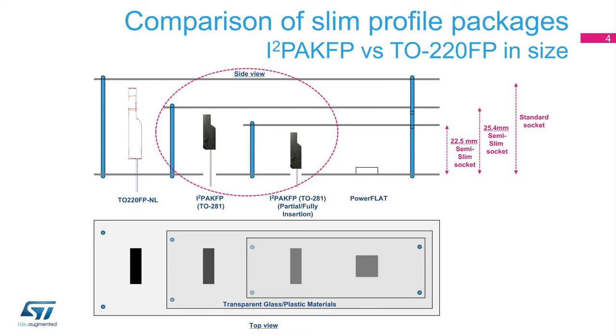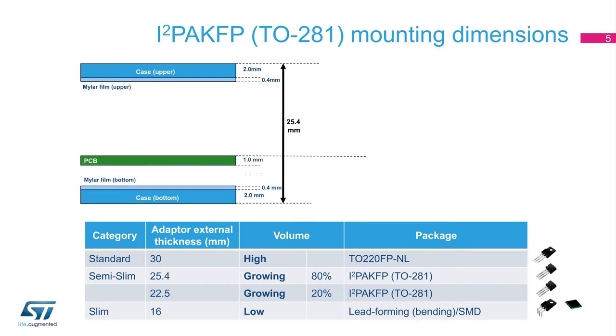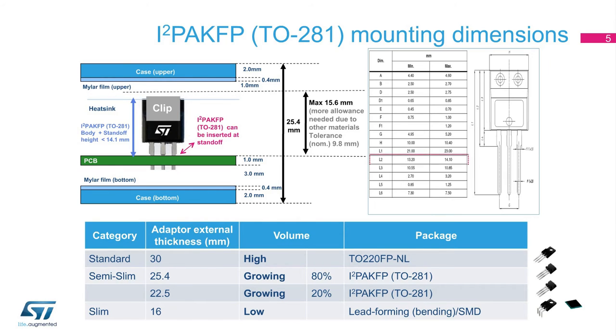The slide shows the side and top views of the different packages. Compared to the TO-220-FP, this fully molded package is 30% shorter in body height, yet maintains the same level of thermal performance and electrical isolation. The I-squared PAC-FP can be inserted at standoff, saving up to 30% more space and allowing the use of a through-hole package without lead forming, also in a semi-slim adapter.